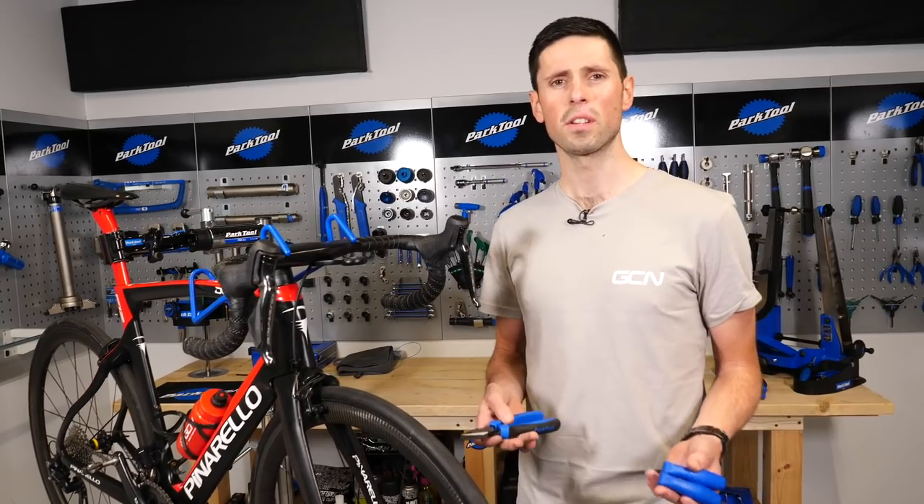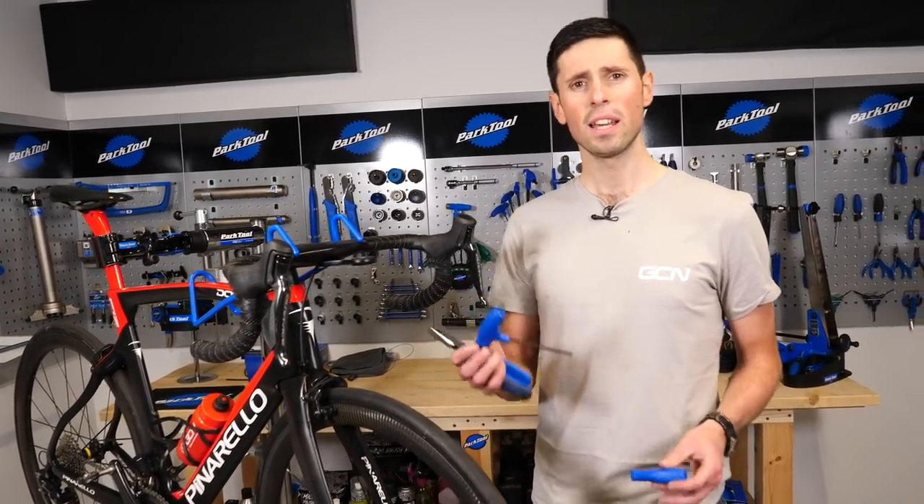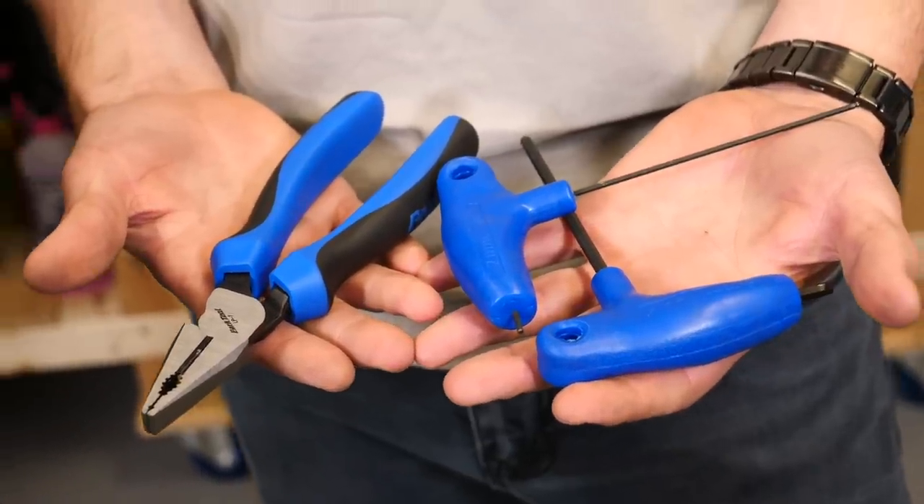You're only going to need a few tools to get this job done, so it's going to be nice and simple. A set of pliers, a 4mm Allen key, and also a 2mm Allen key. That's going to be used for centering them later on.